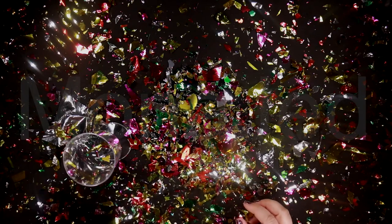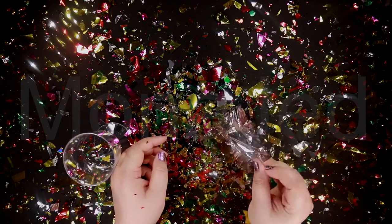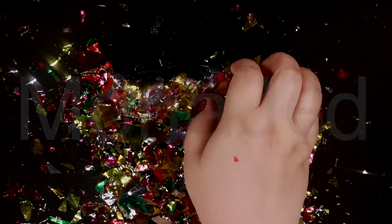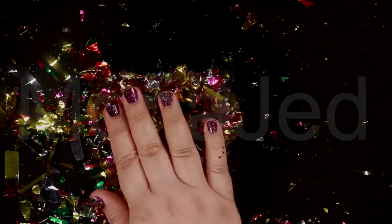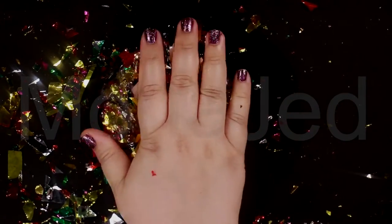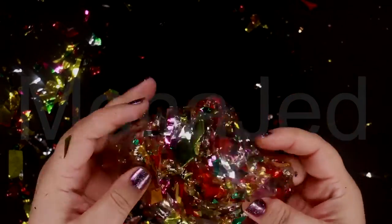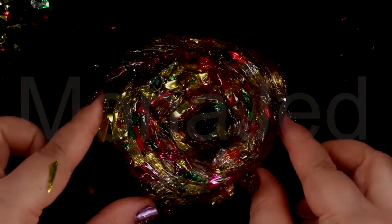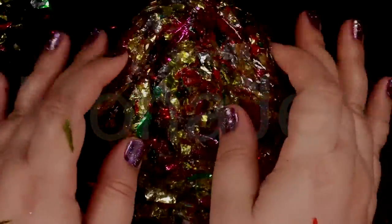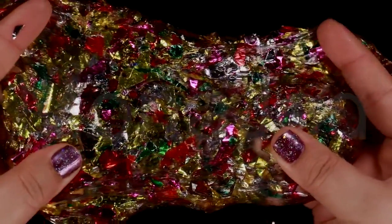It's the same type. This is our New Year's slime — let's see how it turned out. It collected the confetti! It's so gorgeous. Confetti slime is so much fun.